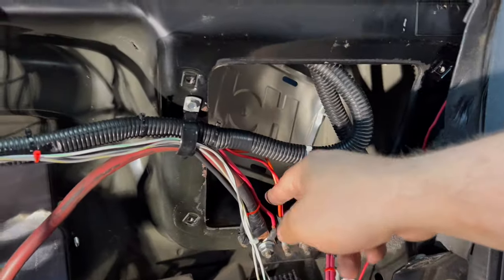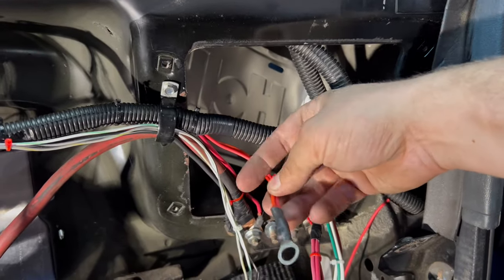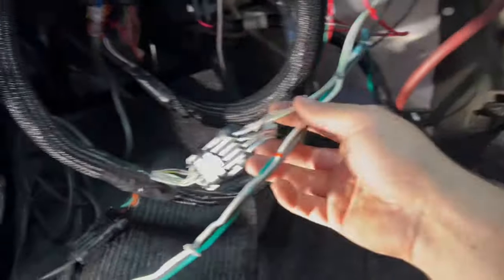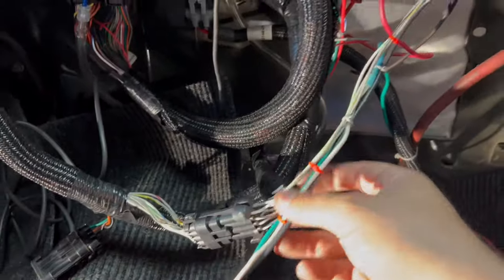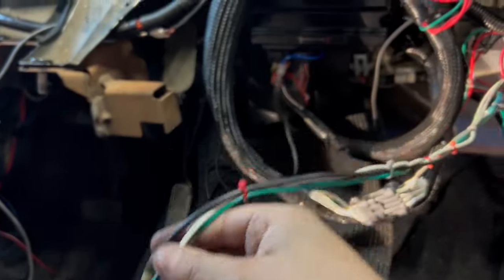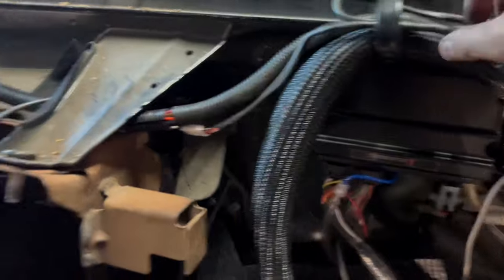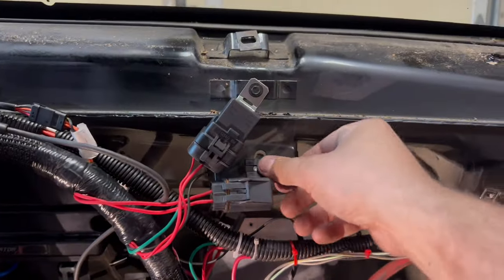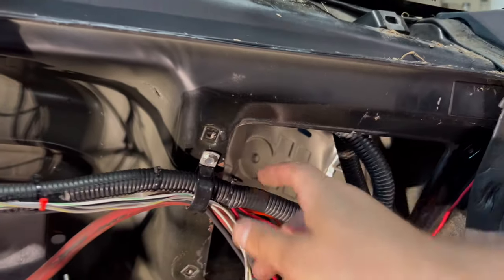Key switch wires go to the headlights and the power windows. I have my inputs and outputs here — this is all the stuff for the ignition. My gauge cluster runs over here, it's going to be mounted on the dash. The Terminator is mounted, wiring harness is secure, relays are mounted — everything is secure.